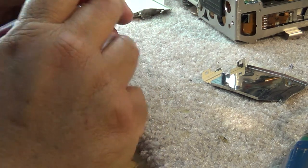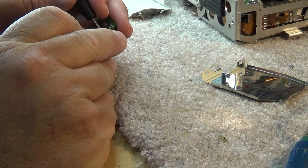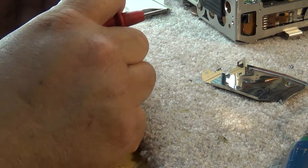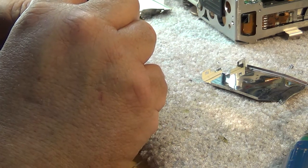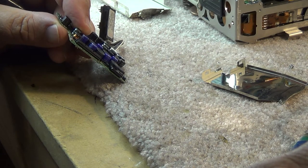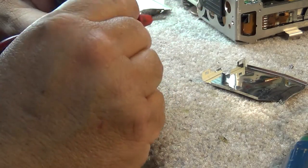One reading comes in at 0.2. Then I nearly thought one was open, but I just hadn't broken through the conformal coating. That one's actually 0.8 on a 33 microfarad at 10 volt - it should be between 2.2 and 5.4, and 0.8 is actually okay too.